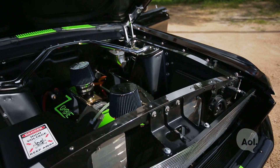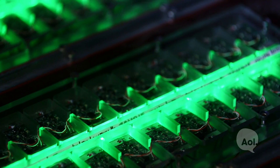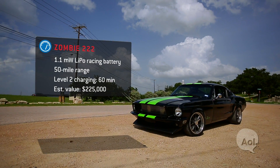You've gone with a pretty unique configuration — two motors and 1.1 megawatts of power from the battery. The motors and the controllers are capable of doing so much, you have to have a battery pack that can feed those systems.